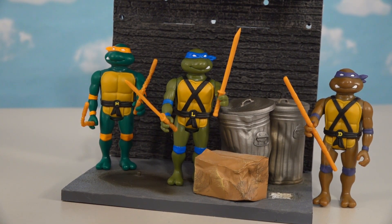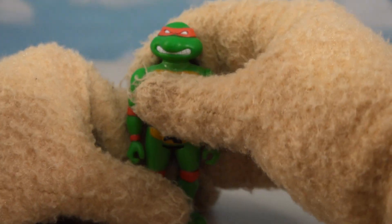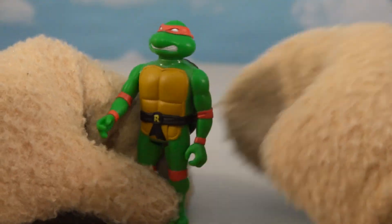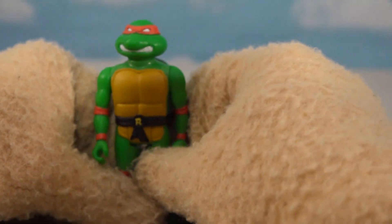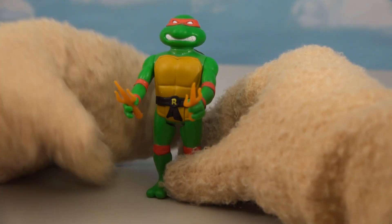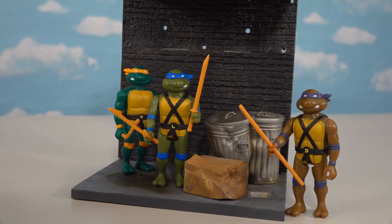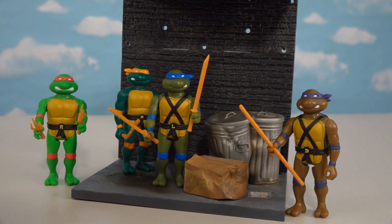We're only missing one last turtle - Raphael. He looks great, the card art looks perfect, and there's the bio on the back. Out of the package, just like the original, Raphael's skin tone is bright green in color - they really nailed it, just like I remember. He's got the red bandana all around his body and his weapons are the sai. Once we deck him out, they really nailed the character nicely. Now our back alley is complete with all four ninja turtles!